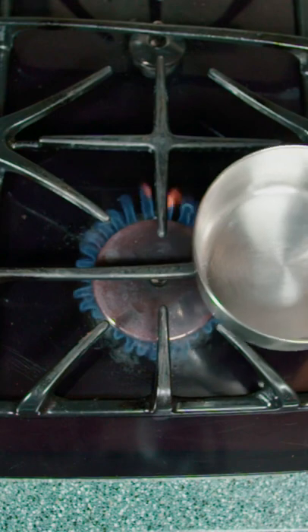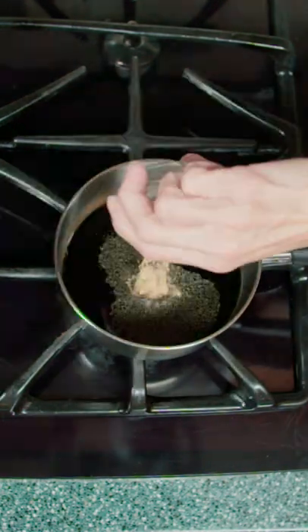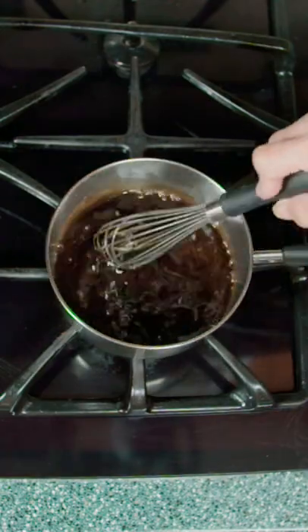That boy looks brazy! For the teriyaki sauce, we add soy sauce, sugar, honey, sake, garlic powder, and ginger powder. We stir until the sugar dissolves.